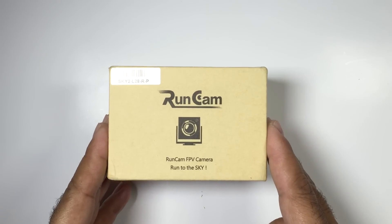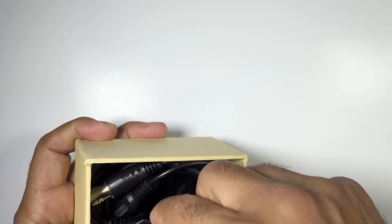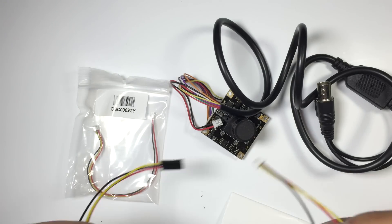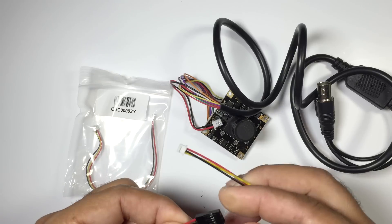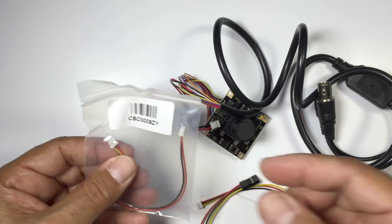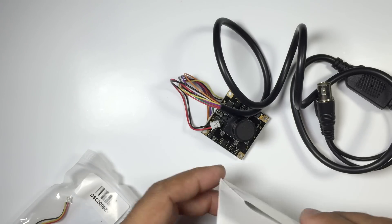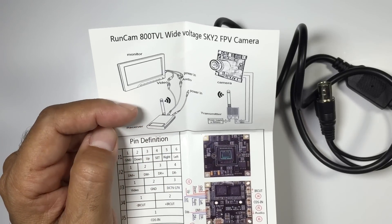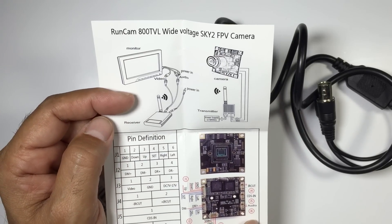We're going to have a quick look at it, and I'll have a link in the description so be sure to check that out. What you receive with it is what looks like a servo connector — really cool and obviously geared around FPV — along with another cable you can trim and use with whatever connector type you prefer. You also have the manual, which is really geared around FPV, so it's actually designed based around FPV, which is really cool.